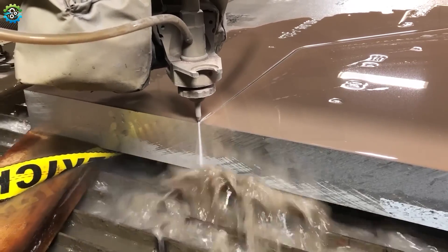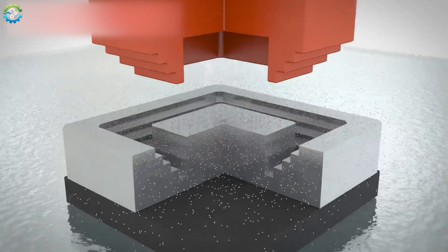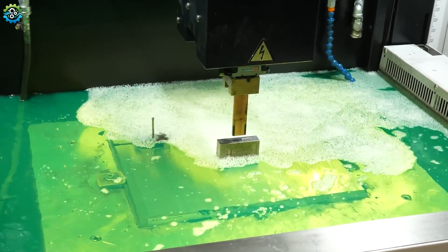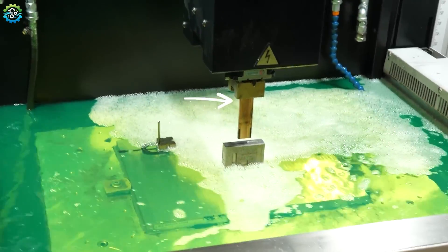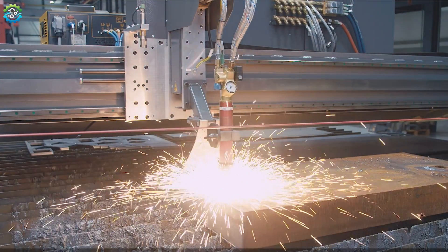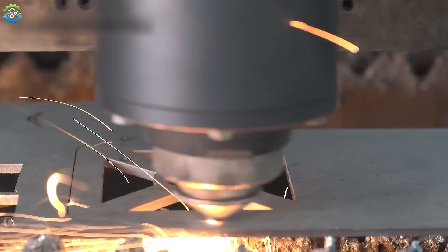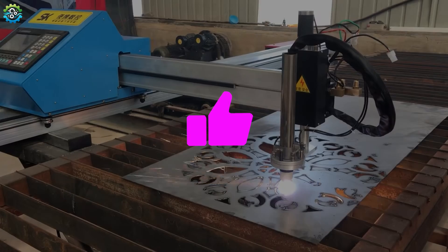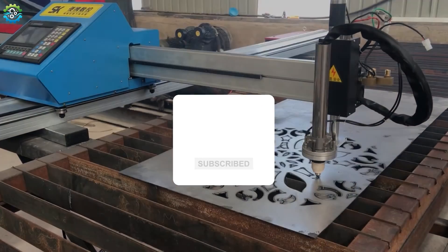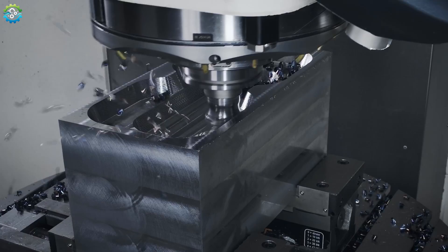As we have seen, there are numerous ways to cut metal, each with its own set of advantages, challenges and ideal applications. Whether traditional cutting methods or advanced techniques like laser cutting and EDM, the choice of method depends on the material, the desired outcome and the specific needs of the project. Thank you for watching. If you found this video informative, don't forget to like, share and subscribe for more insight into the fascinating world of manufacturing and fabrication. Let us know in the comments which cutting method you found most interesting.